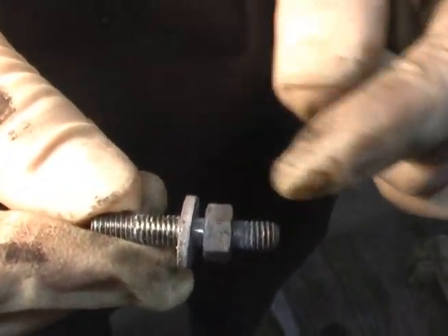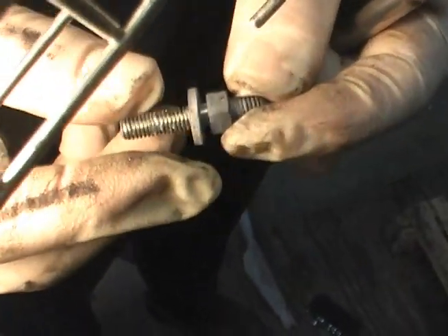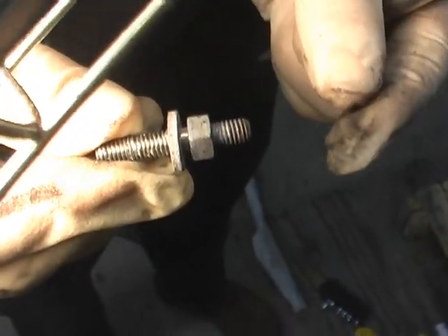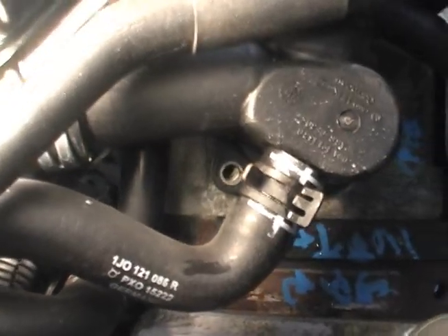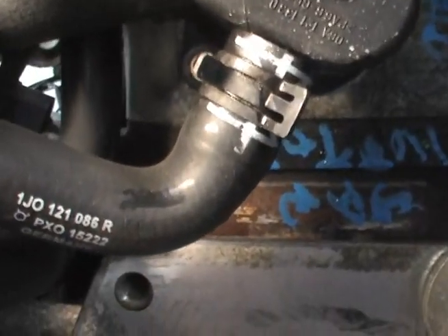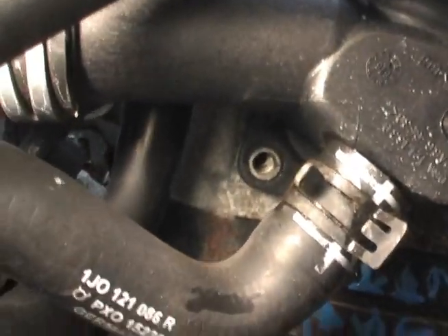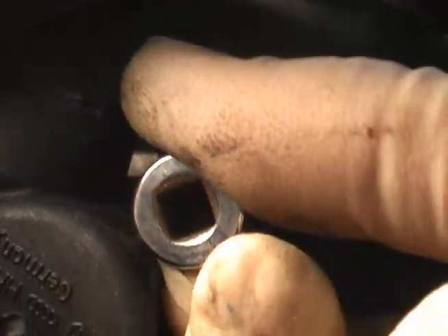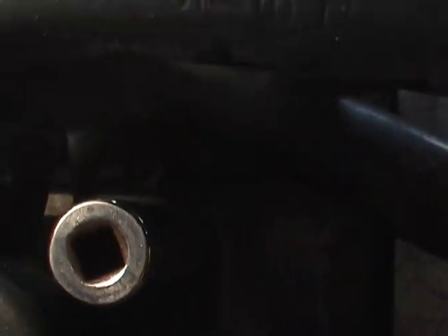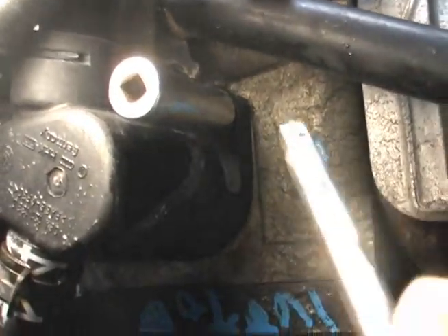That has to come out this way, because it's threaded on that end and it's a stud — there are no threads on either side of the nut. So that comes out in the bottom corner of that flange, towards the front bottom of the flange. You took a nut off to get that pipe — right, exactly. And once you move the pipe out of the way, then you've got to remove the nut that's holding the flange on.